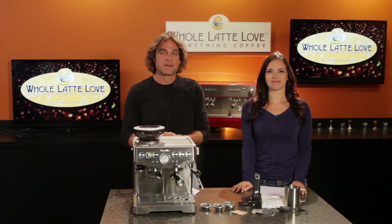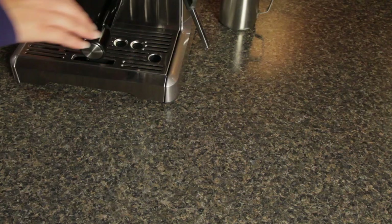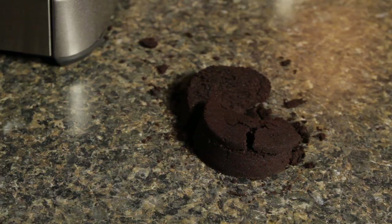The second is what Breville refers to as the dry puck feature. Typically getting a drier coffee puck requires the use of a specialized valve, which releases the pressure used during brewing and excess water. The result is a relatively dry coffee puck, which is easy to knock out of the portafilter after brewing.